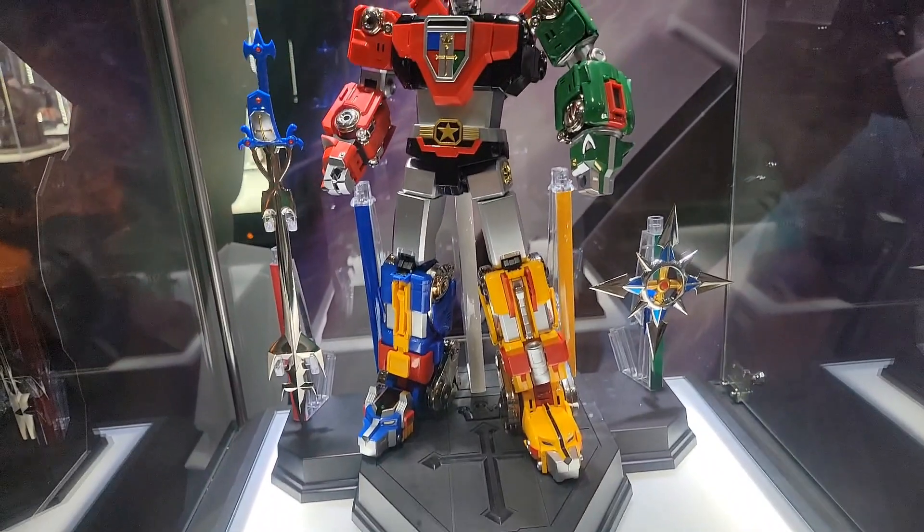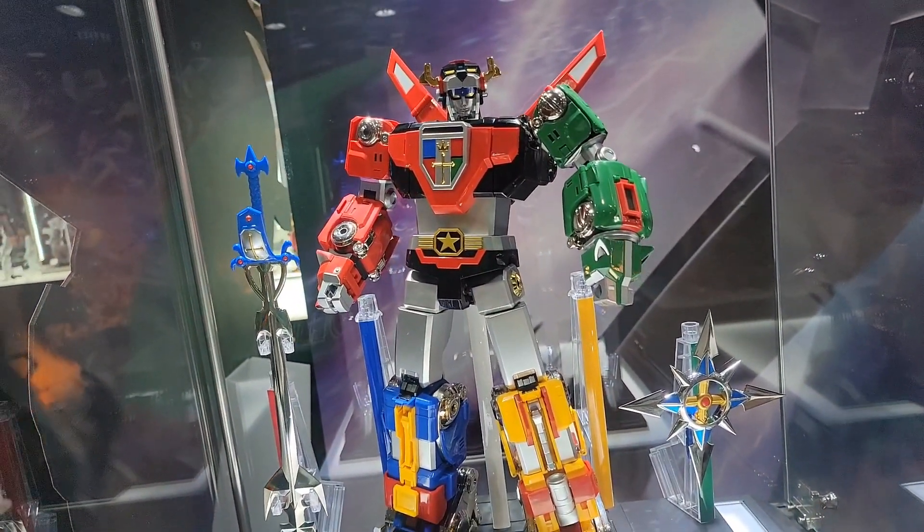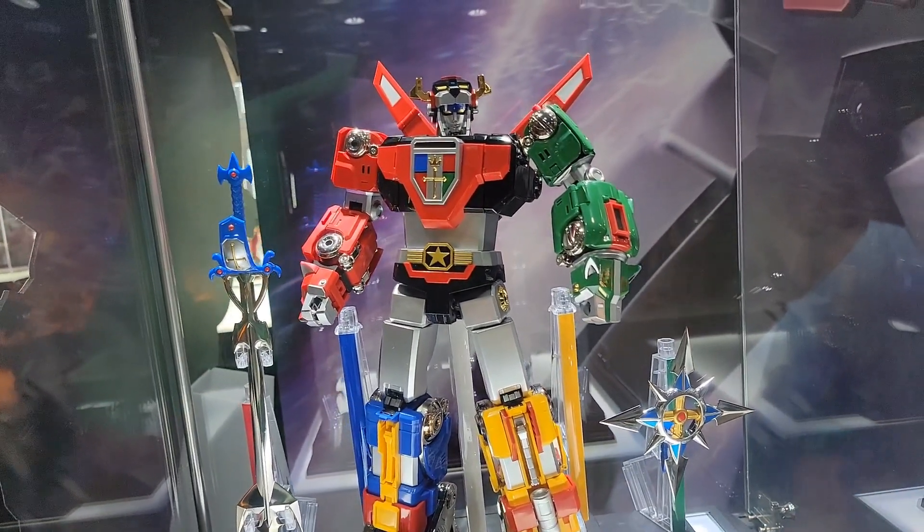So there you guys go — a look at the Blitzway Voltron at San Diego Comic-Con 2022.